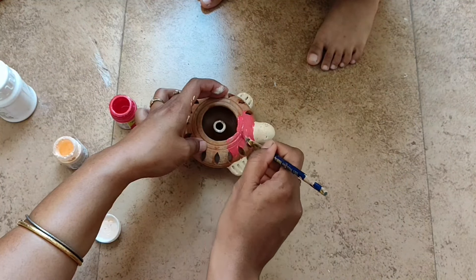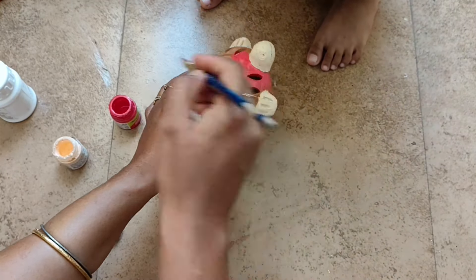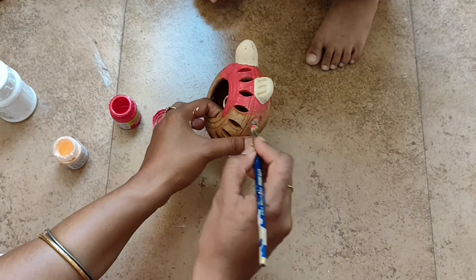I am painting the tortoise in red color, and after that with the use of Fevicol white color I will be doing a dot-dot decoration all over these holes.